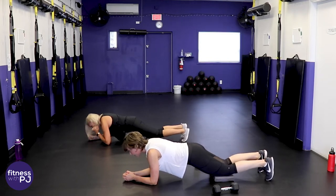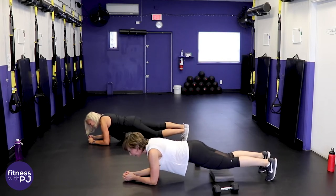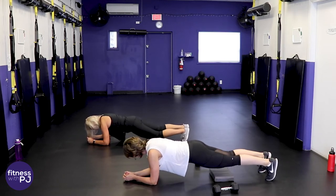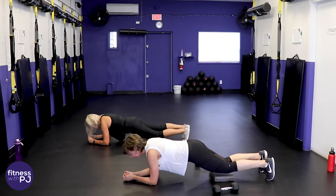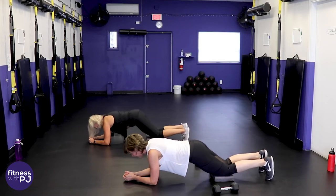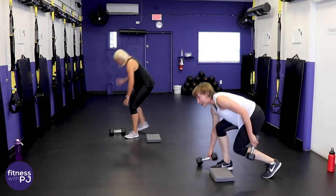These are killing my abs! Jan had said 'no abs' before joining, but simple little movements are really effective. Here's the last round at home.